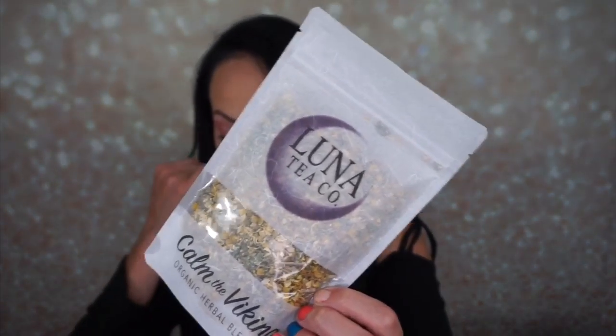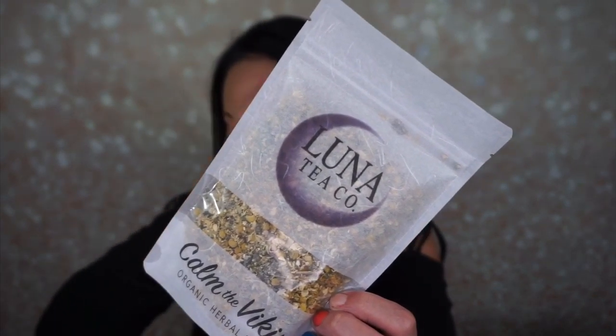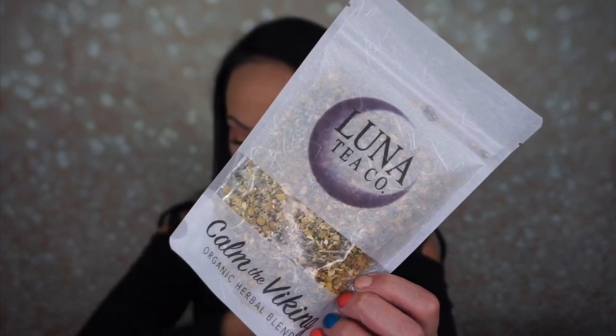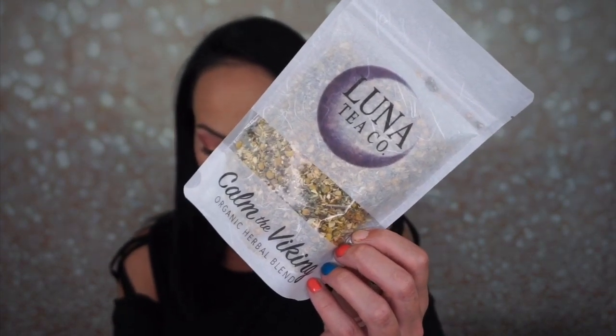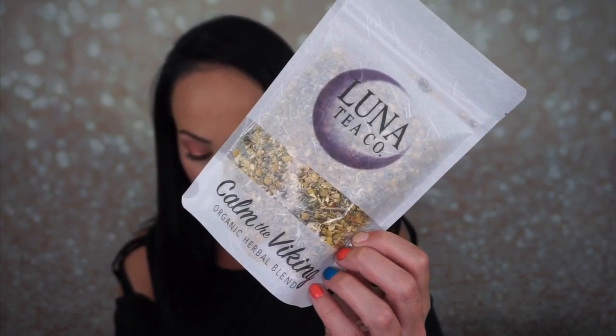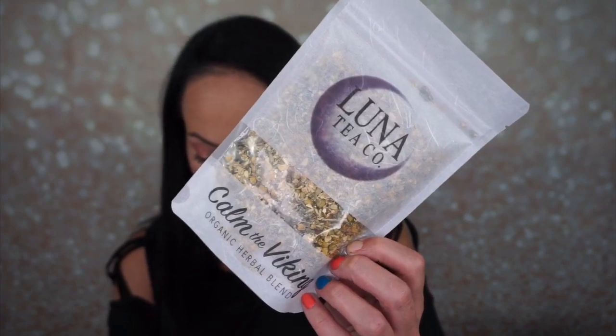Next is the Luna Tea Company Calm the Viking Organic Herbal Tea. It's caffeine free and has chamomile, ginger, and raspberry leaf tea. Jenny Curtis, conscious entrepreneur and boss lady behind Luna Tea Company, believes that being your best, most authentic self is the highest contribution you can offer to this world. Make sure to try the two recipes included with the Calm the Viking tea blend — ginger sass and Sword Maiden's Mule. This retails for $15. I do love tea.